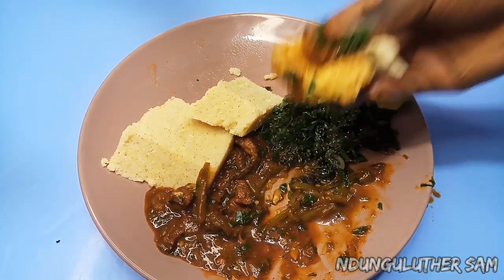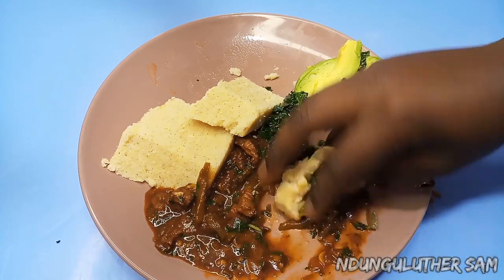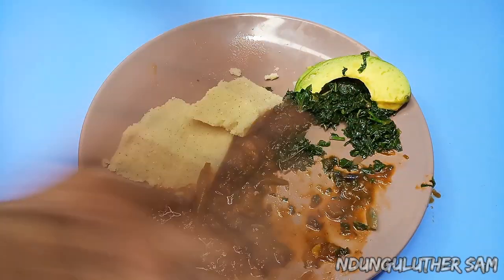That's pretty much it for today's episode. I hope you enjoyed — you just have to try this recipe. Don't forget to like, share, and subscribe if you haven't, and I'll see you in the next one. Bye bye!